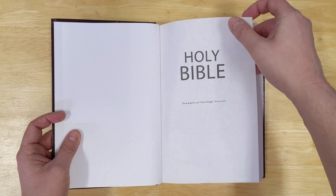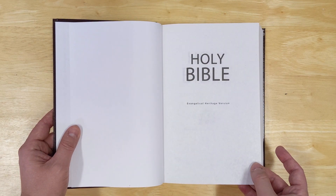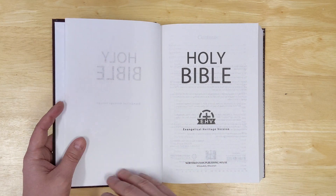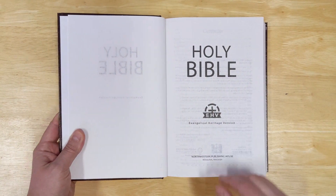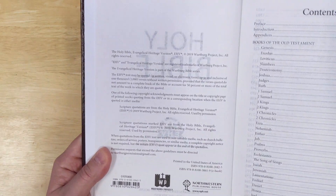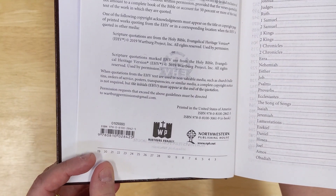Here's the title page and the publisher title page. Some people ask why there are two title pages — one is just the Bible title page, and then there's usually another with more information like the publisher, which I call the publisher title page. Here is the copyright information: this is copyrighted from 2019, and this printing is also from 2019.